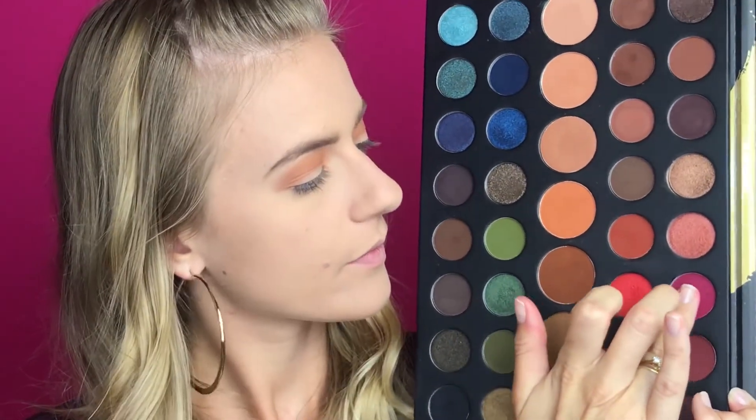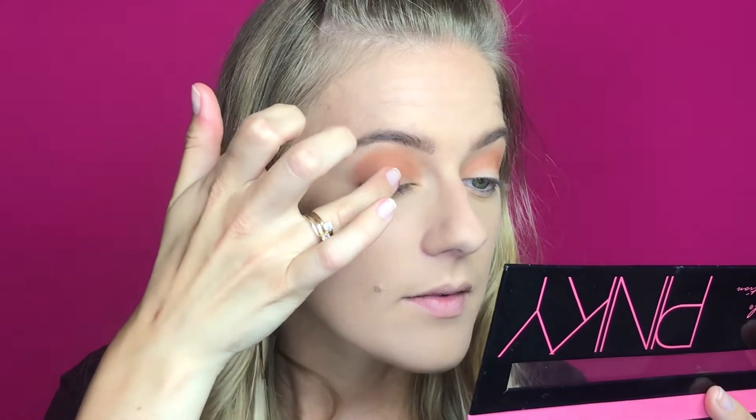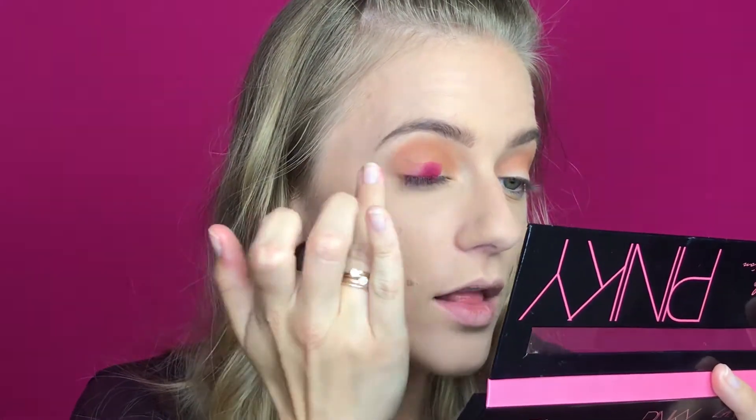I'm going in with my finger to pick up some product. This color is called Create — which is fitting for today's vibe, all about creating. The pigment is incredible! I'm placing this all over my lid. I did get a little fallout, so I'll hope I can just easily swipe that away later.